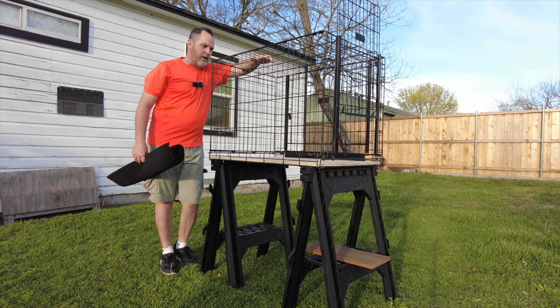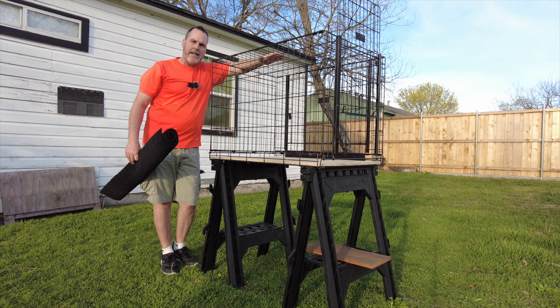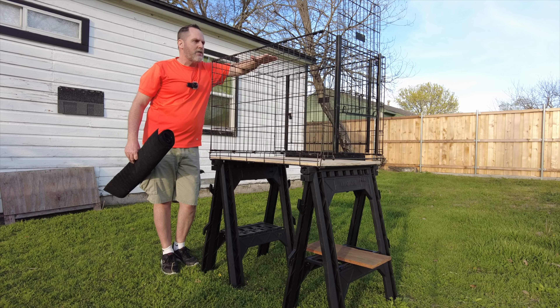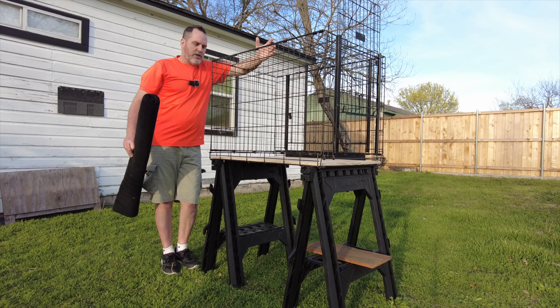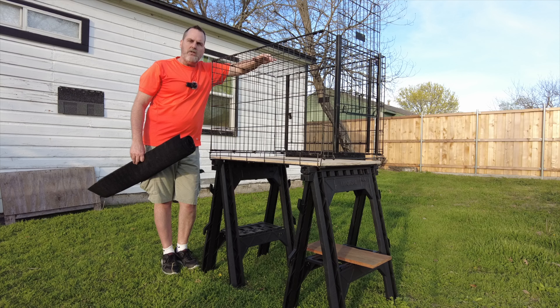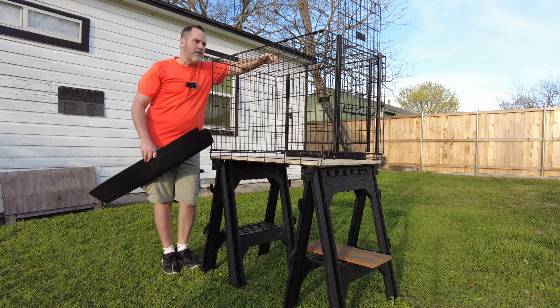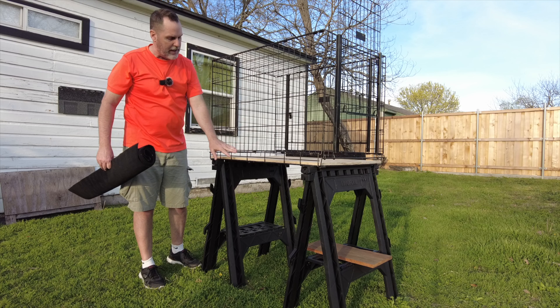I don't have the money to build an outdoor enclosure for my tegus. This is obviously a tegu video. So I had this old kennel up in my storage in the garage, and I was thinking, what could I use that I already have to put my tegu outside one at a time? I thought about this old dog kennel - it's just good enough that I don't think they can get out of the gaps between the metal.